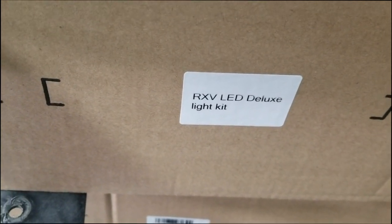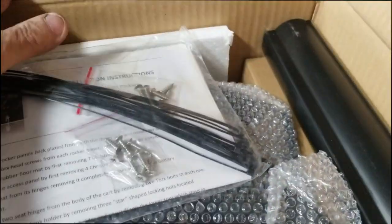This is our light kit — the RXV LED deluxe light kit. 'Deluxe' meaning it has turn signals and everything: wiring harness, field lights, horn — this is what we're going to be installing.